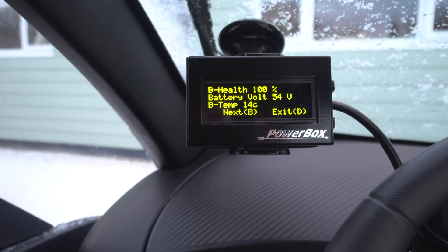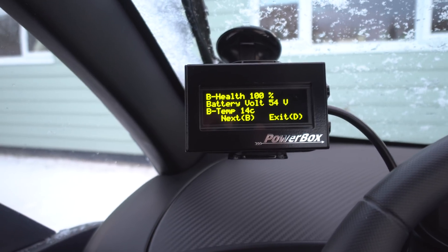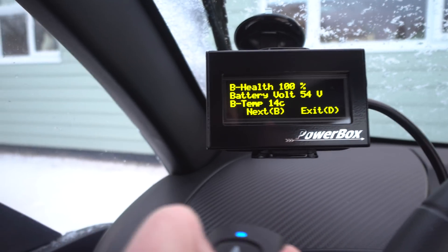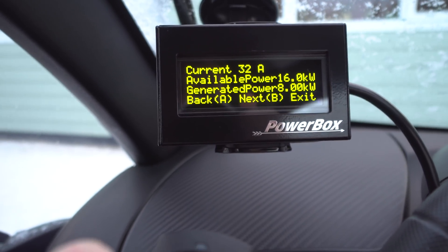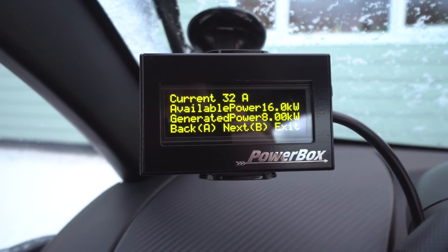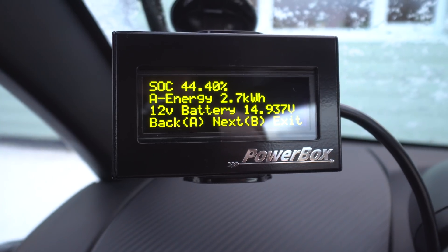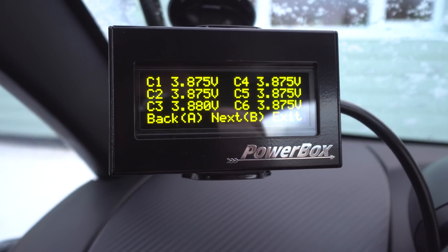Oh hang on a minute — no you don't. Setup menu, Battery Info. It had to think about it for a second though — Battery Health 100%, Battery Voltage 54 volts, Battery Temperature 14 degrees. Well, he did say this was beta firmware. I think it must be slow because it's trying to communicate with the BMS at the same time as communicating with the battery, so it's probably having trouble getting its message through. Everything seems very, very slow to respond.